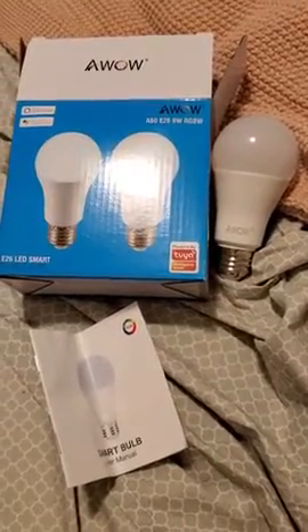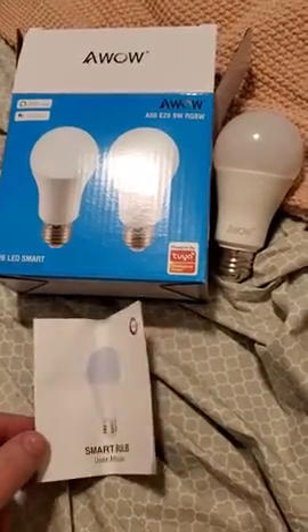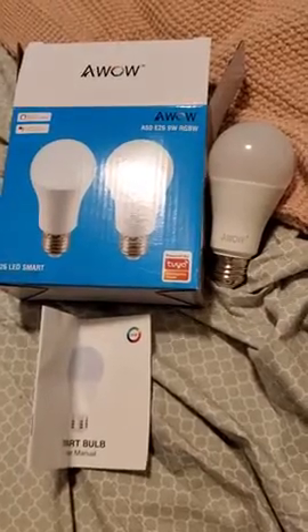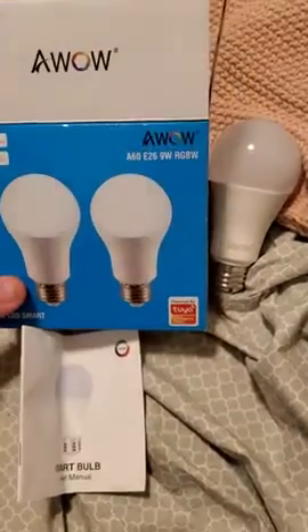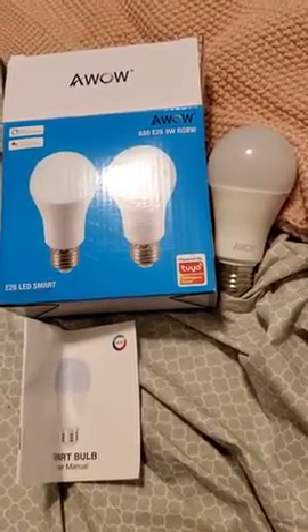Alright, so I picked up a set of these smart bulbs to put in my house because I'm getting into more of the smart stuff and I didn't really feel like paying for the Philips price. So these are a lot more affordable and they work fantastically.